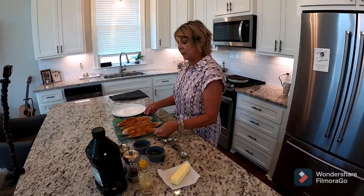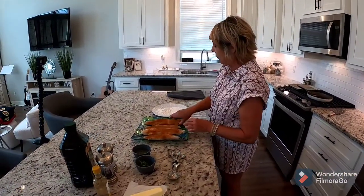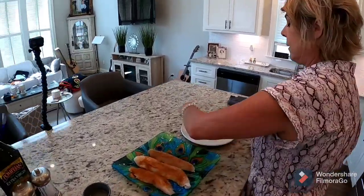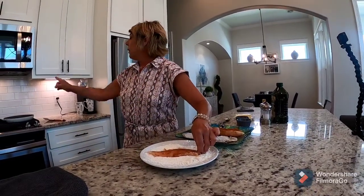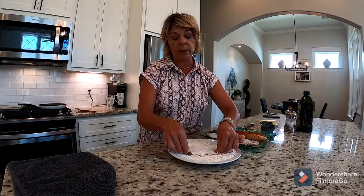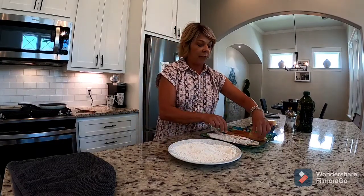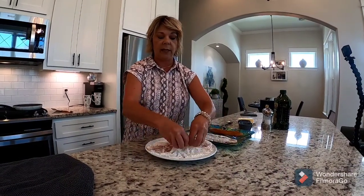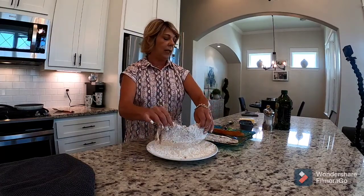I've got four nice fillets of trout, and you're gonna season them with your favorite seasoning. After you do that, you're gonna dredge them in flour, just like this. Shake off the excess flour. You got your pan with your olive oil heating up over here, because that's what we're gonna cook them in. Then I'll show you how to make the sauce that goes on top. Flour is very important in this process because it's gonna help the sauce be thick. Shake off the excess.